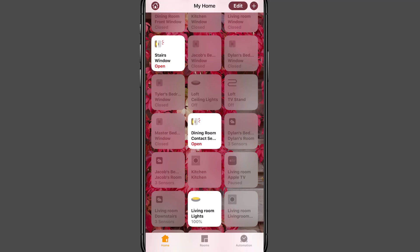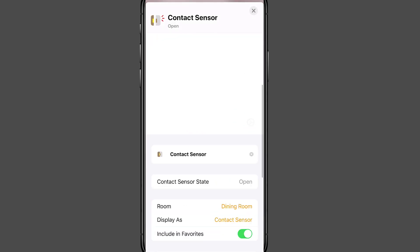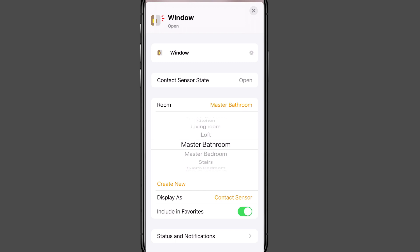Back in the Home app, select the sensor and go into its settings. You can rename it — I'll call it 'window' — and then scroll down to assign it to the master bedroom room inside HomeKit. That's the Aqara HomeKit system set up and ready to go.